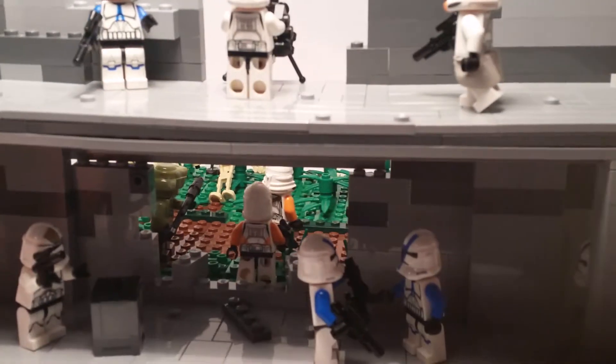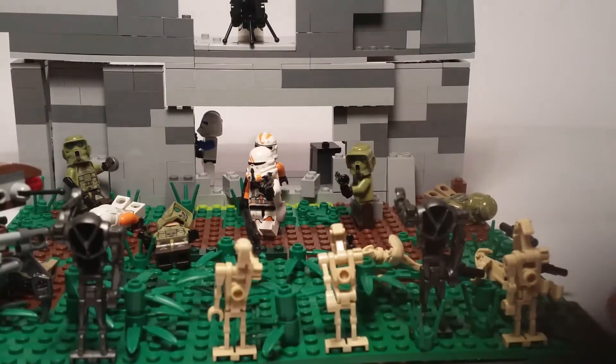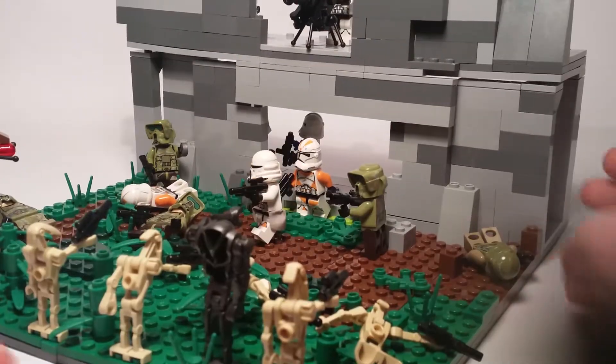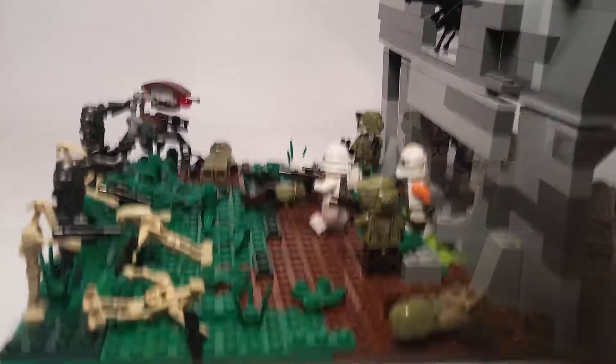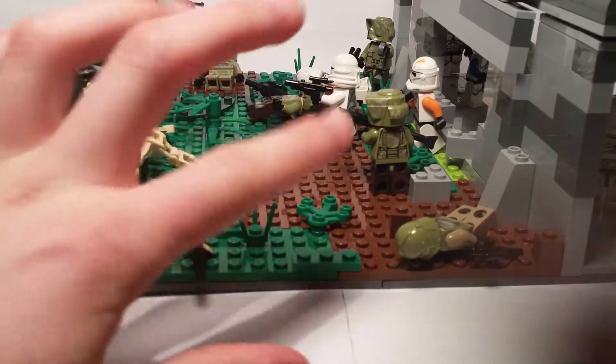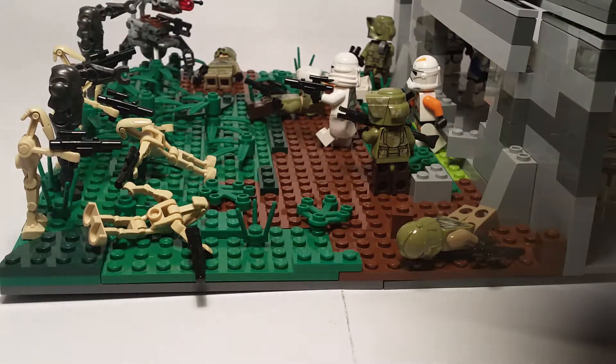It's a great build overall. But yeah, that's pretty much it for this MOC. I can give you some tips on what I use to make these with nature-style MOCs — with all the green, I always go with at least two to three shades: normal green, dark green, and lime or bright green.